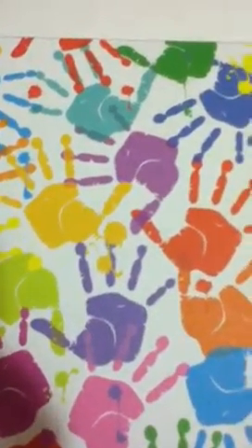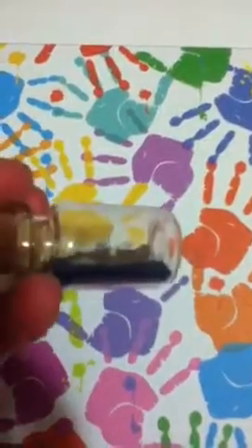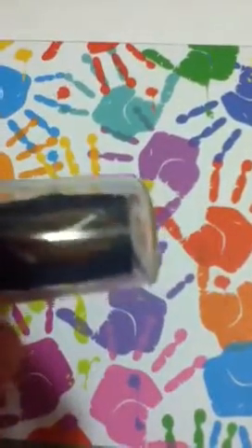Guys, I just wanted to quickly show you these new things I made today. First, I have this little boat in a jar thing.